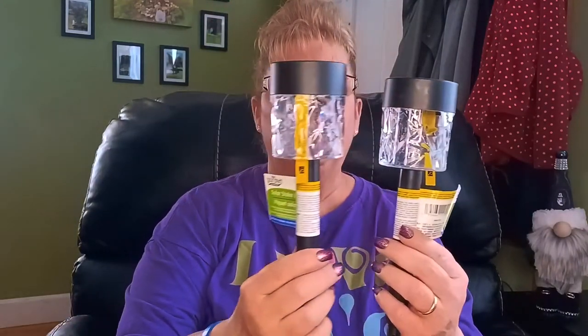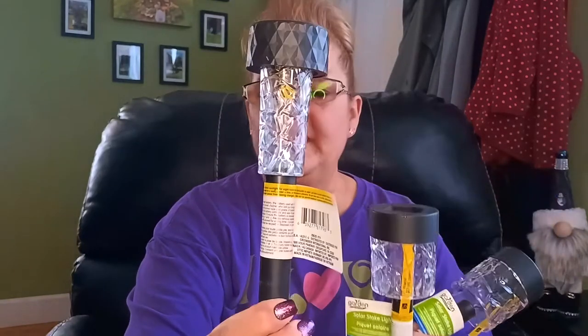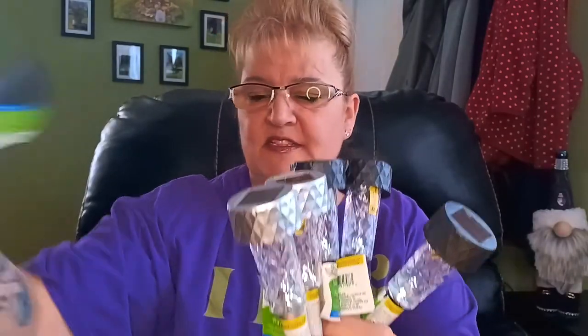I was watching Bargain Bethany for her DIYs and she was showing solar light DIYs, so I did purchase a few different solar lights. I got this size — there's a project I want to make — I got two of these, and then I picked up this larger size. Look at the difference! And I picked up one, two, three, four, five, and six — so I got four black and two silver.